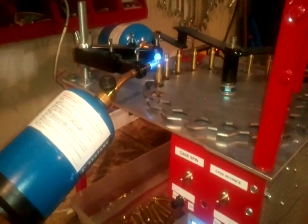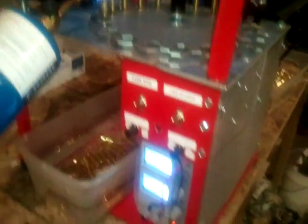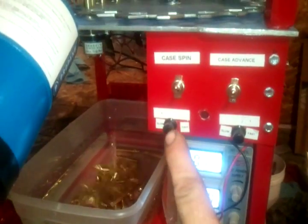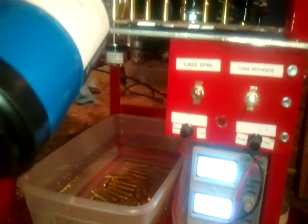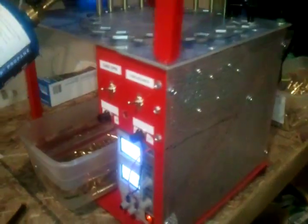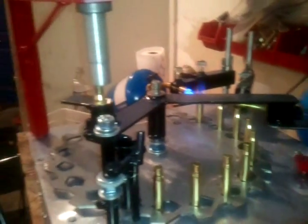Here I am, I've got it set up. This is my first batch of 308 that I'm doing. I've got my pulse-width modulator in here — one for case feed and one for case advance. I'm running 14 volts on the power supply. I've got another power supply to check; it's 14 volt, that's why I wanted to get it set up with that.